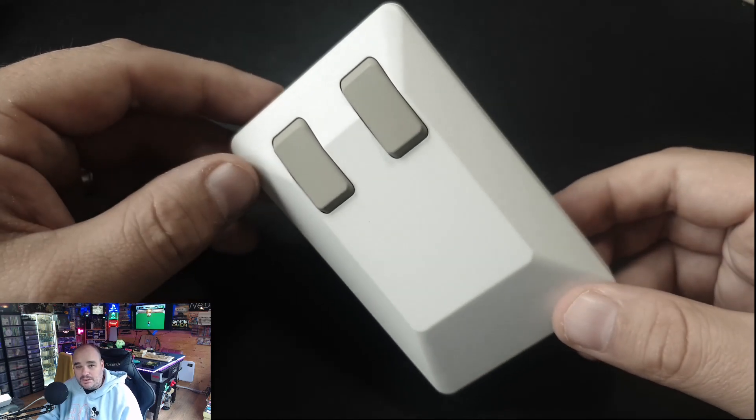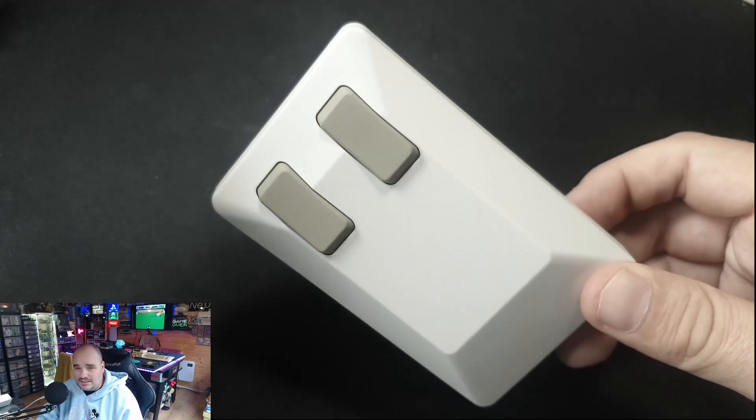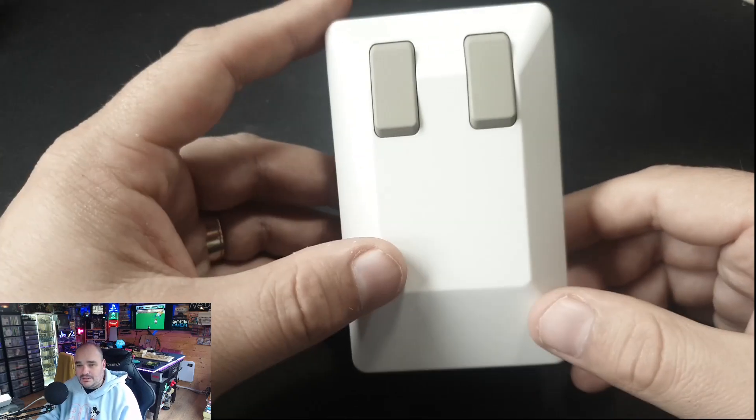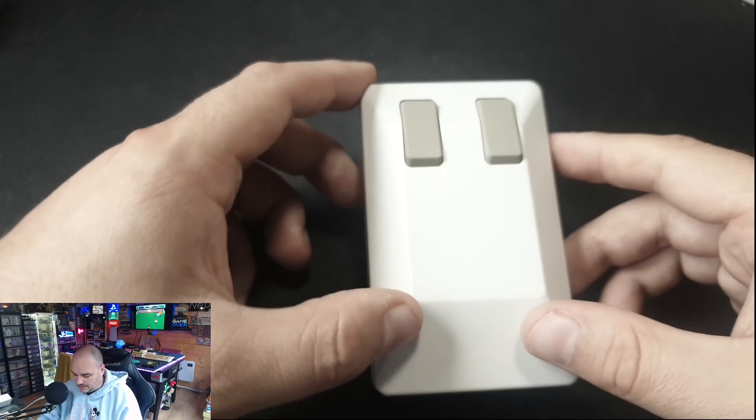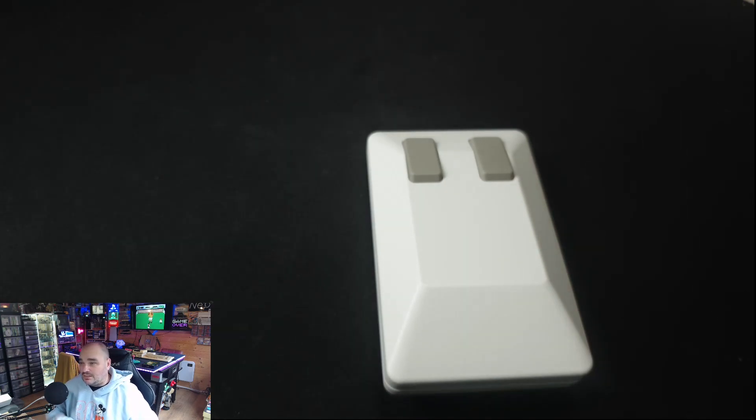I have used it on my Windows PC and it works exactly as you'd expect. As a daily driver you could absolutely use this. Let's compare it to some other mice — first, the mouse that came with the A500 Mini.